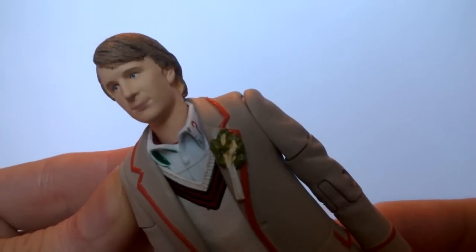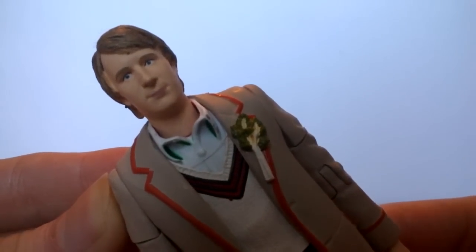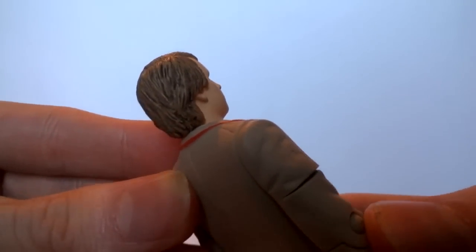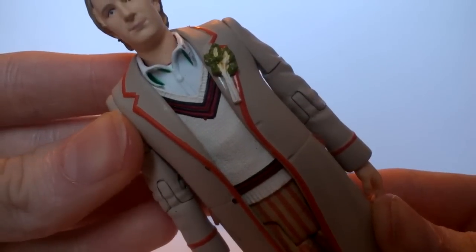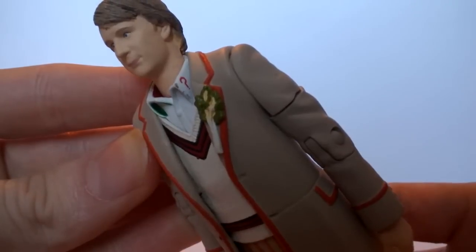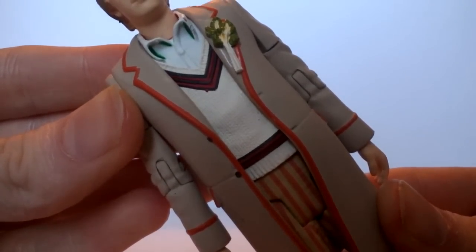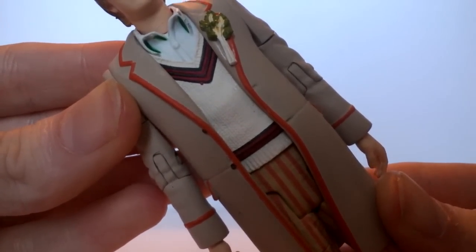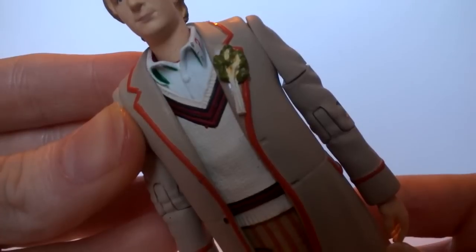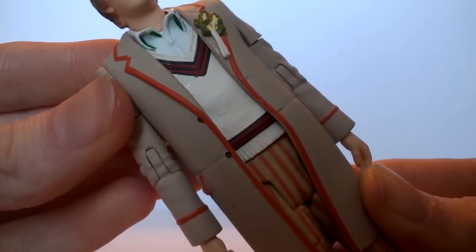Generally I think they've sort of lost the Peter Davison likeness to an extent. The eyes are especially quite good, however the mouth I don't know what's going on with it. The hair has been done rather well with a blonde texture and a few darker tones. The costume itself is nothing really too different from the original — we have a few bits of shading underneath the collar with a bit of green, the question marks, the shirt underneath, the cricket jumper with a really nice texture, the red and black trim accurate to Season 21. The celery now has a few different shades of green and a yellow stock.